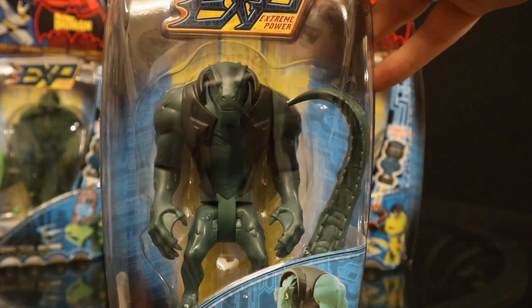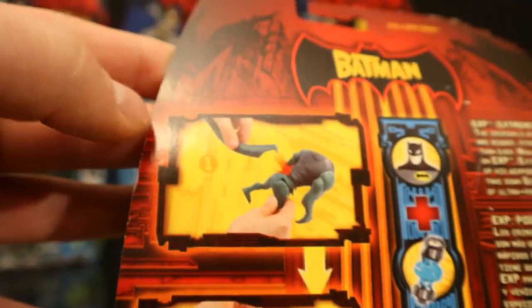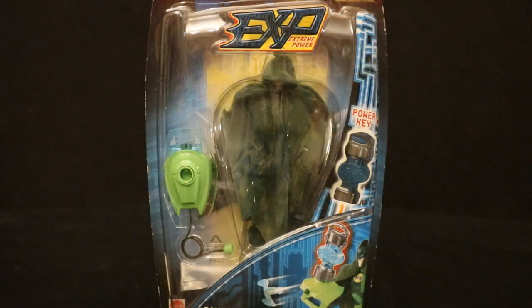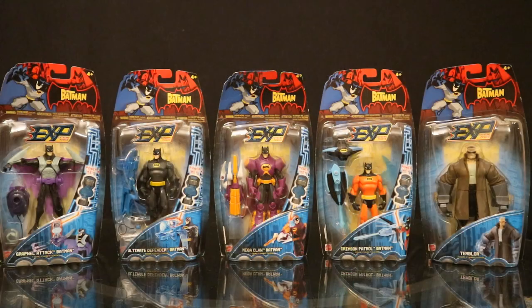Then Killer Croc — a new rogue for the line. He's in his lizard form and the tail is not attached to the package. Once you attach it, he has a sort of snapping back and forth action feature. On the back you can see attaching Killer Croc's tail — press a little button and swing it back and forth. Once again, one figure covered up with a sticker. Of these figures I have Camotech Batman loose, though I can't for the life of me find him — I bought him specifically for the cloak and I can't find that either. And I've also got this Killer Croc loose.